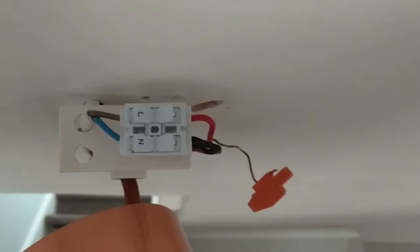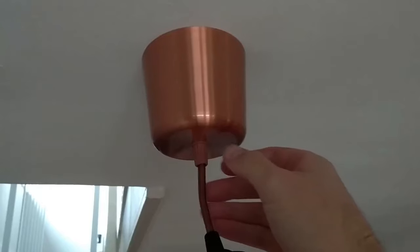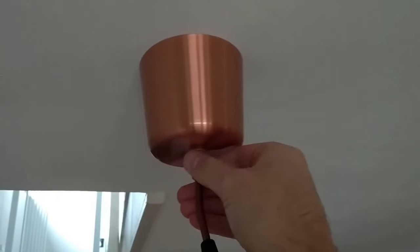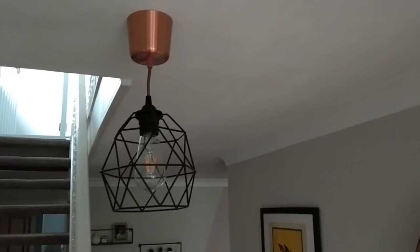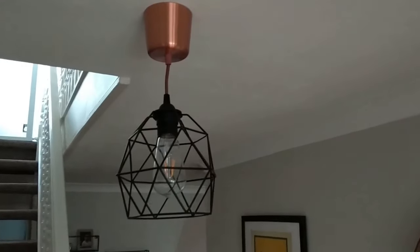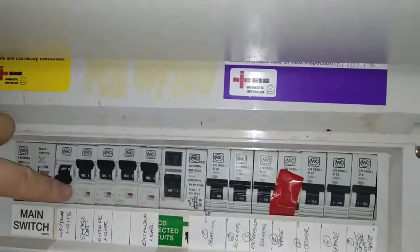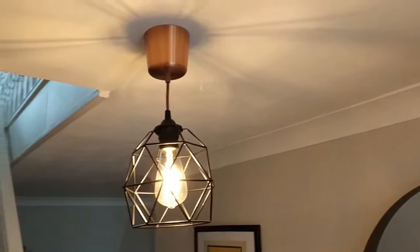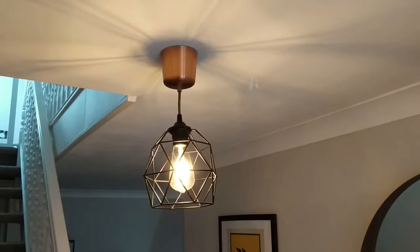Now it's time to reconnect the mains wiring — black into the neutral, red into the live — before sliding the copper casing back over the wires and tightening and securing with the screw underneath. Attach your light shade of choice before switching the mains electricity back on, and there you have it — a brand new light fitting. If you enjoyed this video and found it useful, please like and subscribe and I'll see you next time.